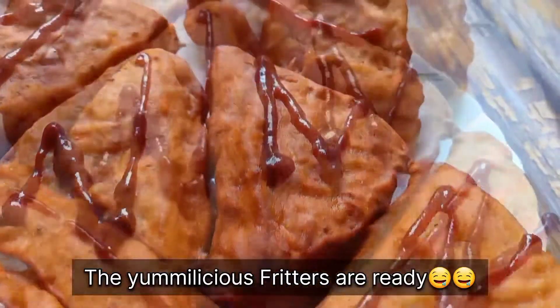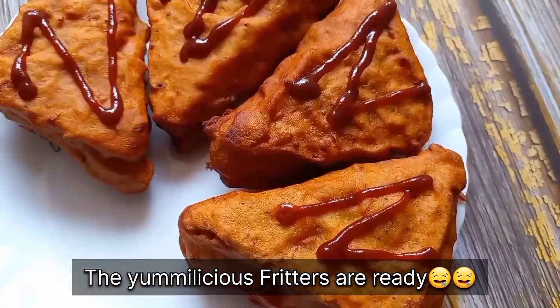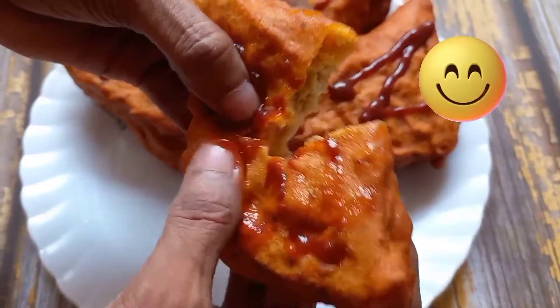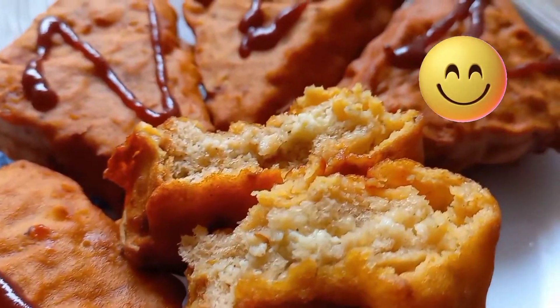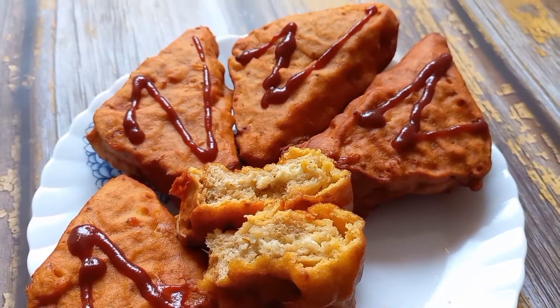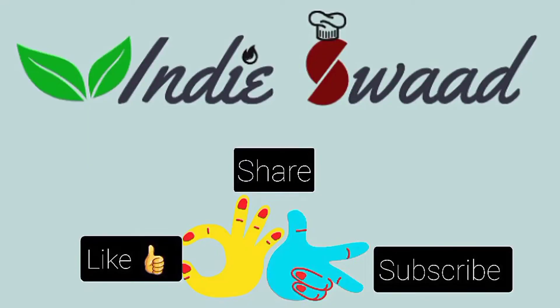And here our yummy bread fritters are ready. You can have these as is or dip them in a sauce of your liking. That's all for today's video. Hope you liked the recipe and will definitely try it out at home. Do not forget to subscribe to our channel Indie Swad and hit the bell icon to stay updated. See you again in the next video with a new recipe. Till then, goodbye and take care.